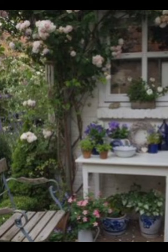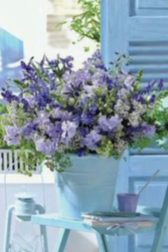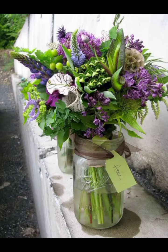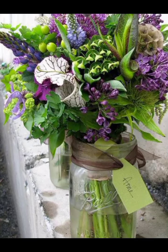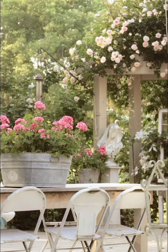Hanging from the branches of the trees along the fence are these lovely mason jar lanterns, repurposed from old jars. Each one is filled with fairy lights or small candles, casting a warm, inviting glow in the evening. The rustic twine and lace on the lanterns add a touch of shabby chic charm, making them perfect for outdoor gatherings or a quiet night in the garden.